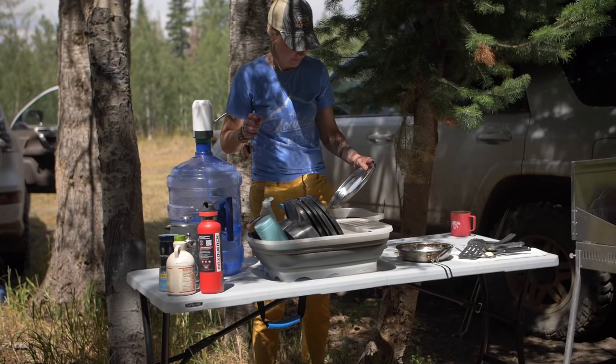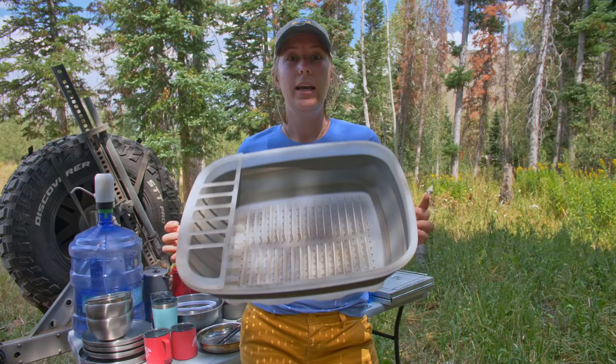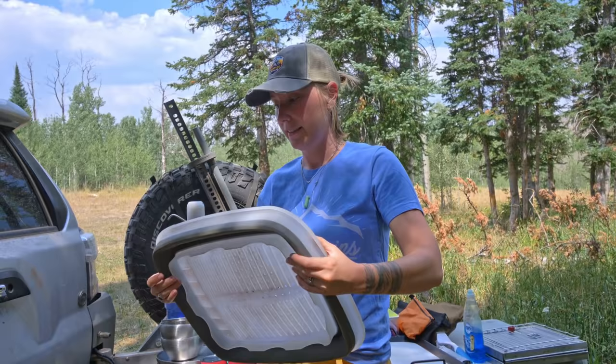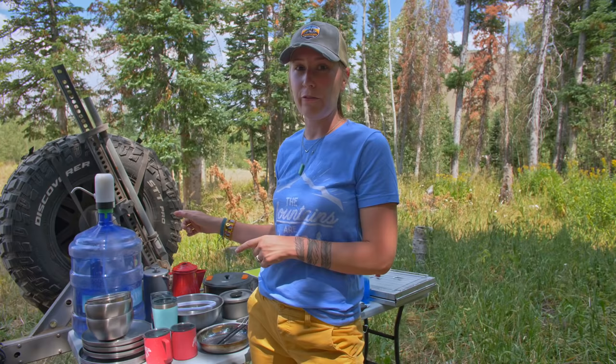Another thing I love and tell a lot of people about is the collapsible dish strainer. When I'm washing dishes I can put everything in here to start drying on its own — sometimes I don't even need a towel. It's got holes, spots for utensils, places for plates, and it's raised so water can drain out. And it's collapsible, so I highly recommend it.